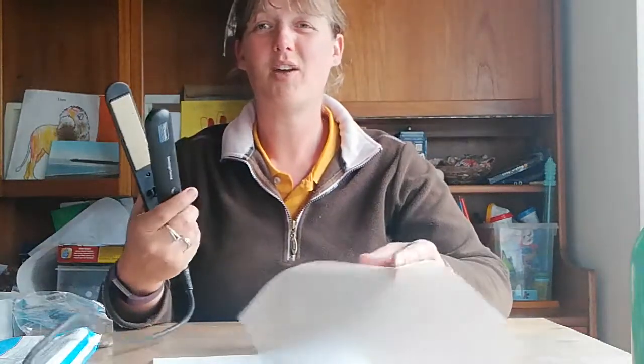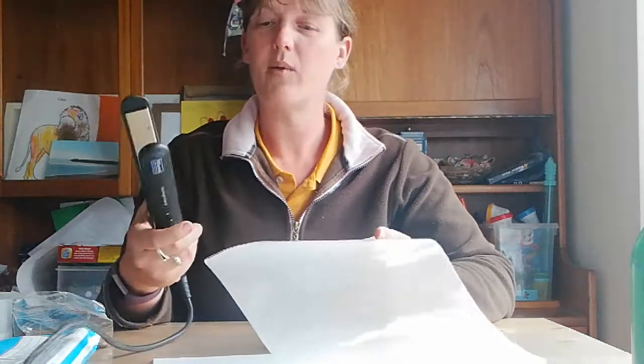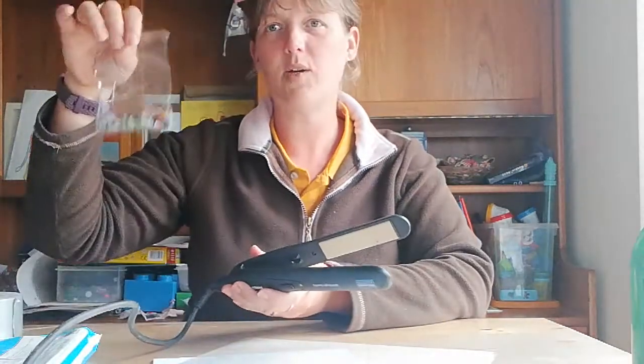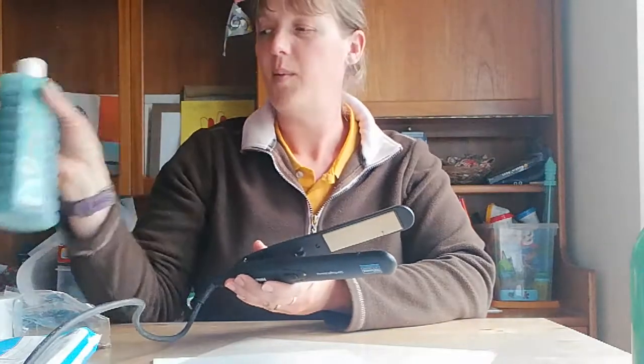And a set of hair straighteners — which I'm not using during lockdown — I'll show you how to make a really lovely, easy sensory bag with a laminating pouch, some hair straighteners, sequins, and I'm using bubble bath for this one. But you can use baby oil, water and food dye, or paint — anything the children might like to play with.